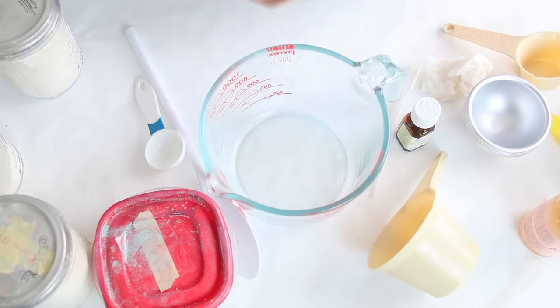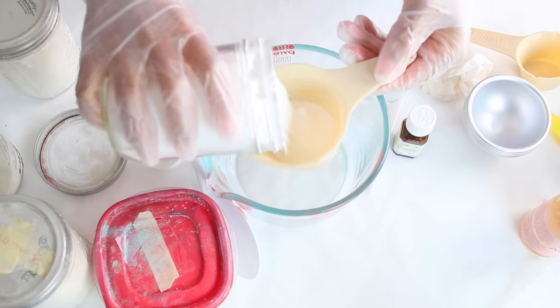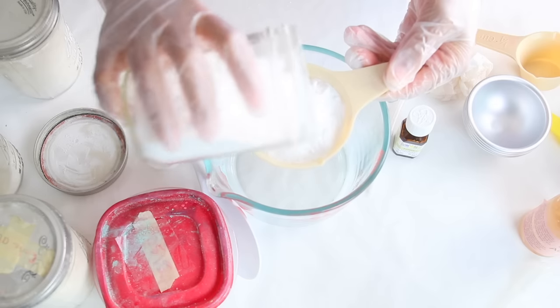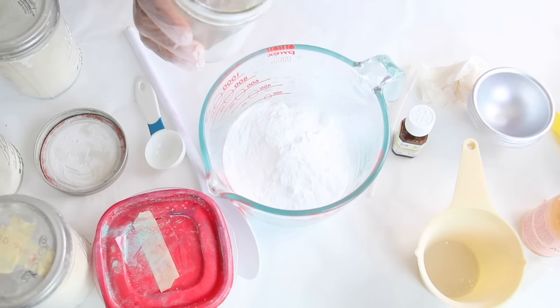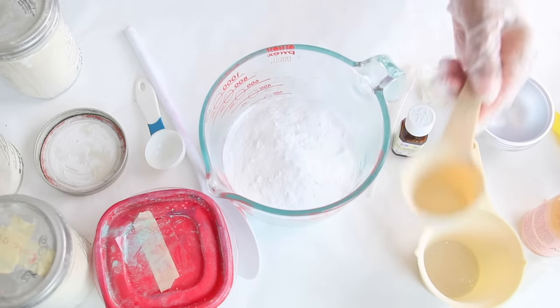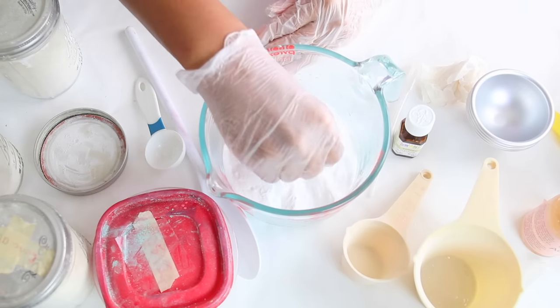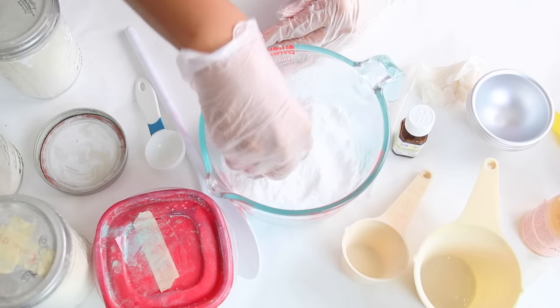We're going to start off with a cup and a quarter cup of baking soda — that will be our first ingredient. I don't know if I mentioned SLSA; that ingredient is optional, you don't have to use it. We're also going to use a quarter cup of baking soda. Now you want to mix this all together, making sure all your clumps are out. I have big large clumps so this may take me a while.